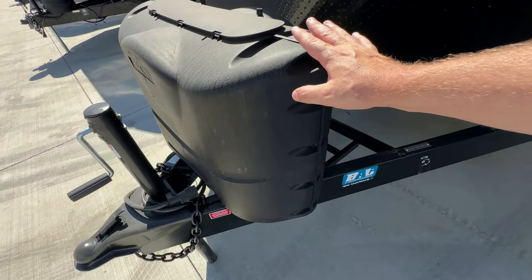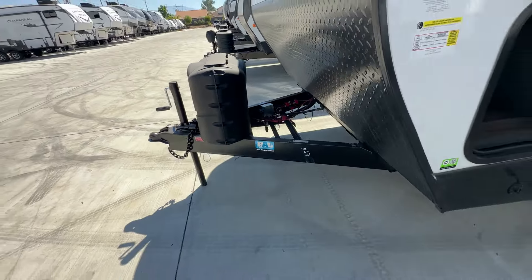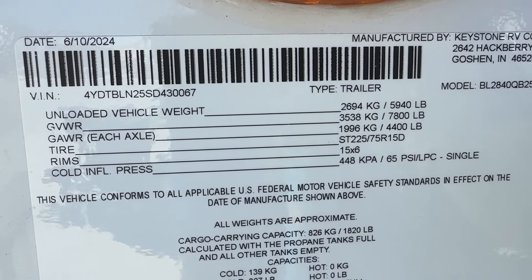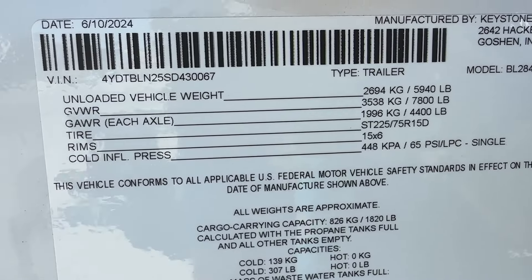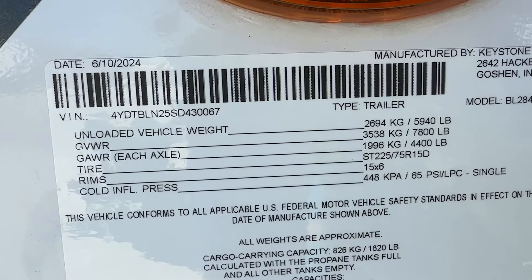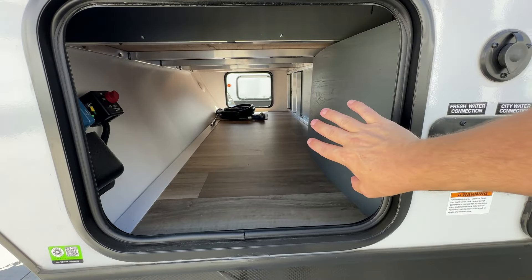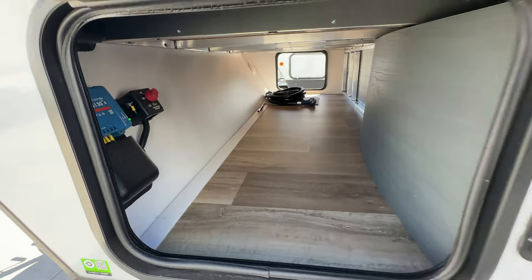First off, it comes with two 5-gallon propane tanks and an area to put two 12-volt batteries. The unloaded dry weight is 5,940 pounds. The GVWR is 7,800 pounds with two 4,400-pound axles on 15-inch rims. You have nice pass-through storage here — it's deep and tall. It does have a solar charge controller, which means this particular one already has solar.